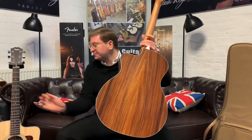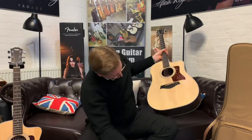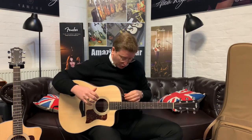Beautiful sound. Right, I'm going to plug this one in now, so there's a little pop coming up. Let's get this one in and have a listen to what the 210 sounds like. The EQ and the volume are set exactly the same.